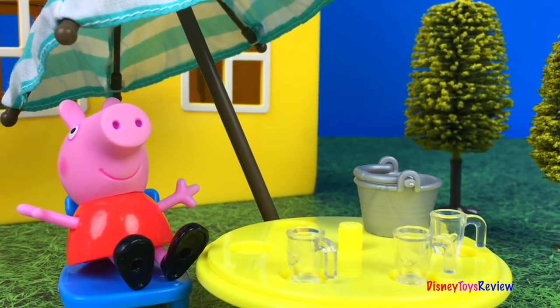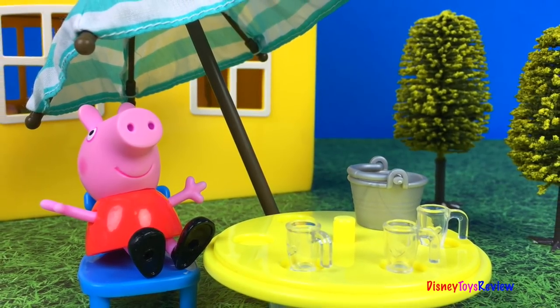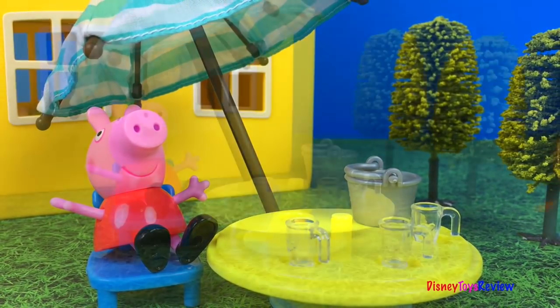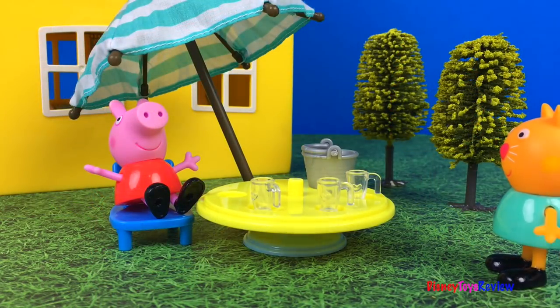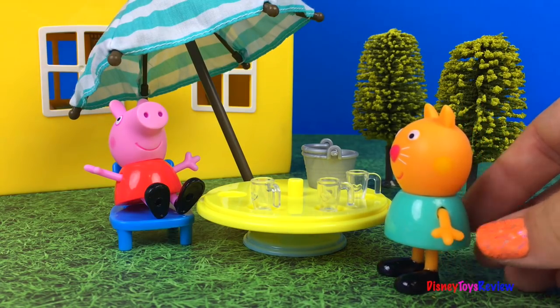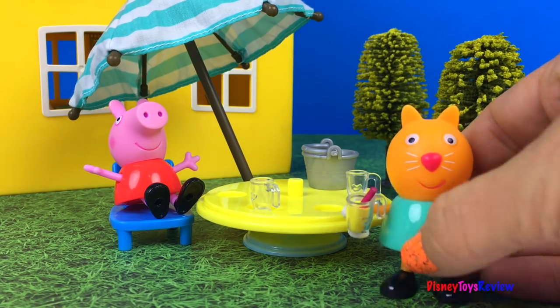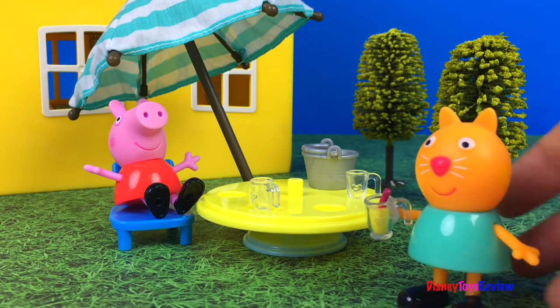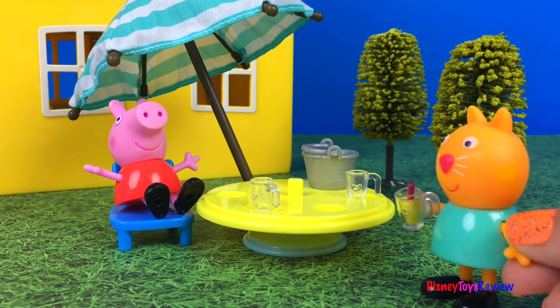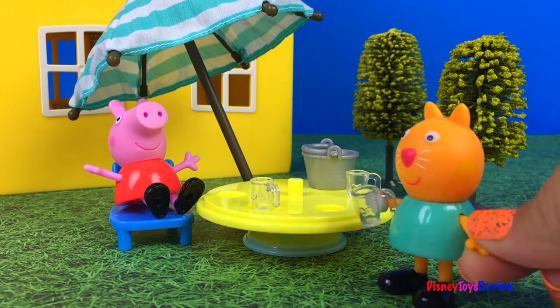I'm selling lemonade! Come have some lemonade, it's so good. Hi Peppa, what are you doing? I'm selling lemonade. Do you want some? I'd love some lemonade. Sounds delicious. There you go, Candy Cat. Wow, this is the best lemonade ever! I'm gonna go tell all my friends. Thanks, Candy Cat. It was delicious. Here's your cup back.